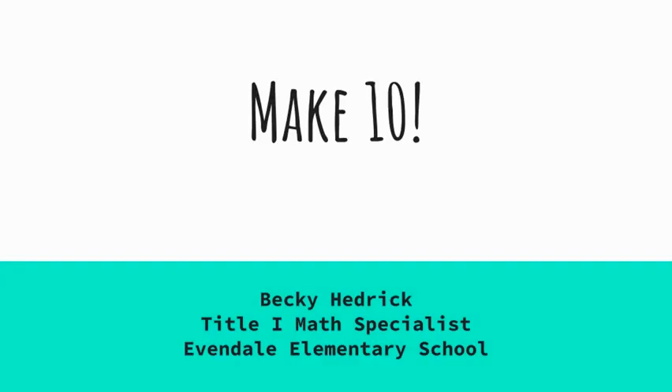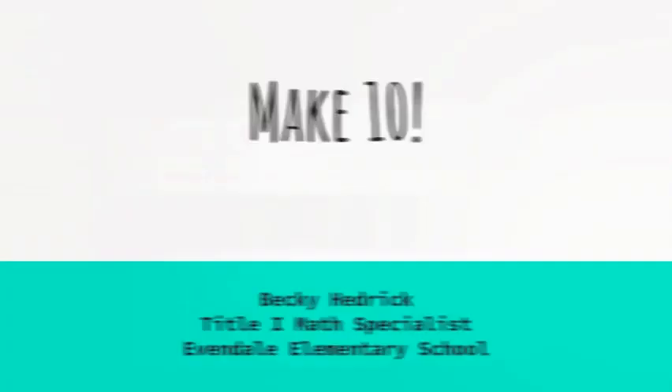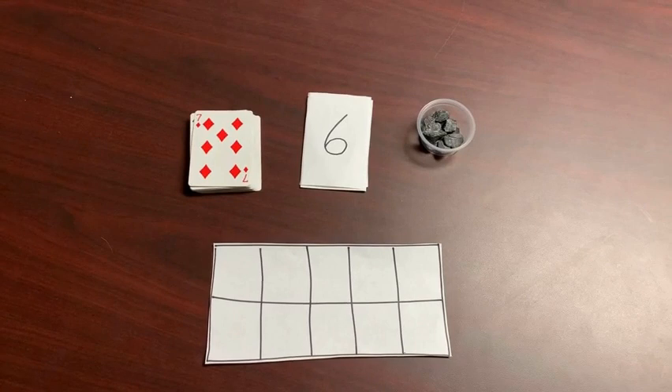Hello families, my name is Becky Hedrick and I'm the Title I math specialist at Evendale Elementary School. Today I'm going to show you how to play a game called Make 10.